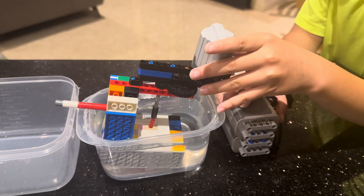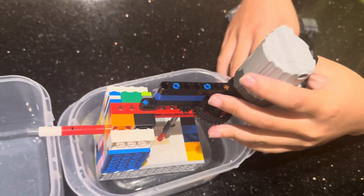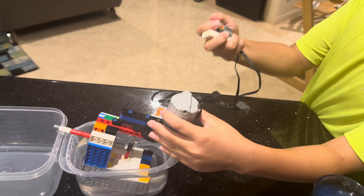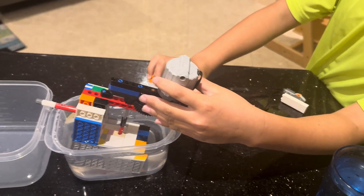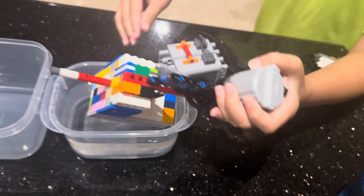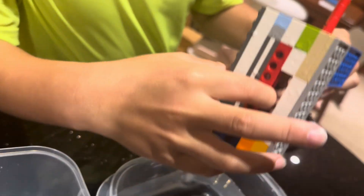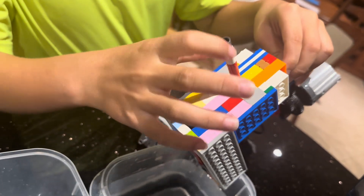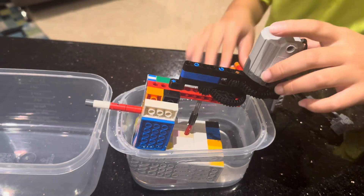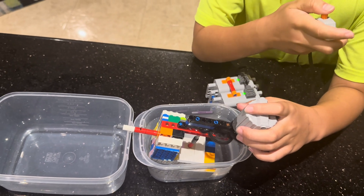Hello everyone, today I'll be showing you this water pump that I made. Here's a battery box, and here's the switch that controls the pump — you have to turn on the switch to control it. Underneath here is a propeller that spins really fast, and it somehow makes the water go up. The battery box is on, just need to turn the switch on.